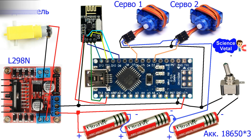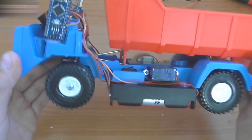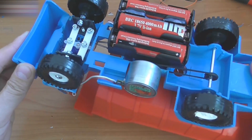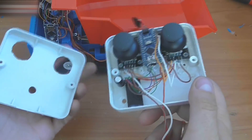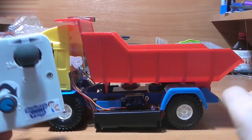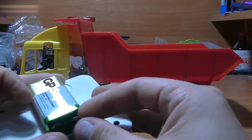Note that the receiver scheme has the servos powered not from the Arduino, but from the 18650 battery. This is how the receiver should look. The battery should be at the bottom. This is how the transmitter should look. After you assemble all the parts together, connect the power to the remote, then connect the power to the truck.